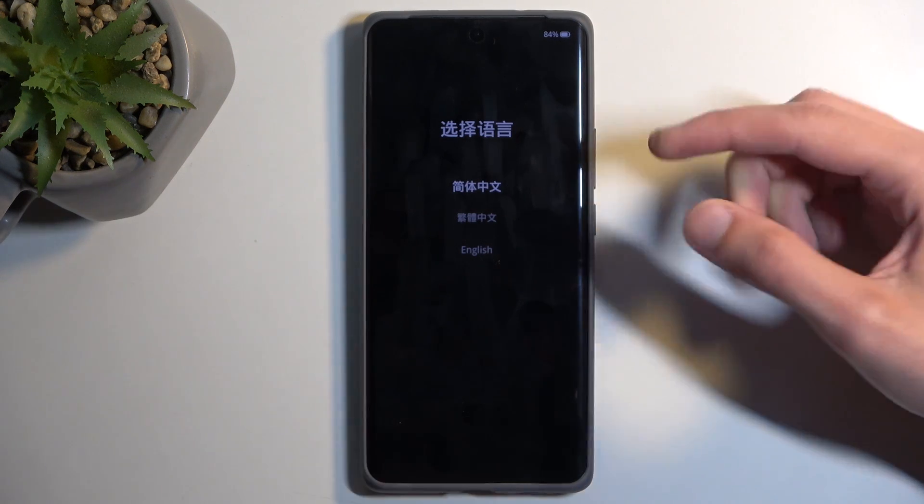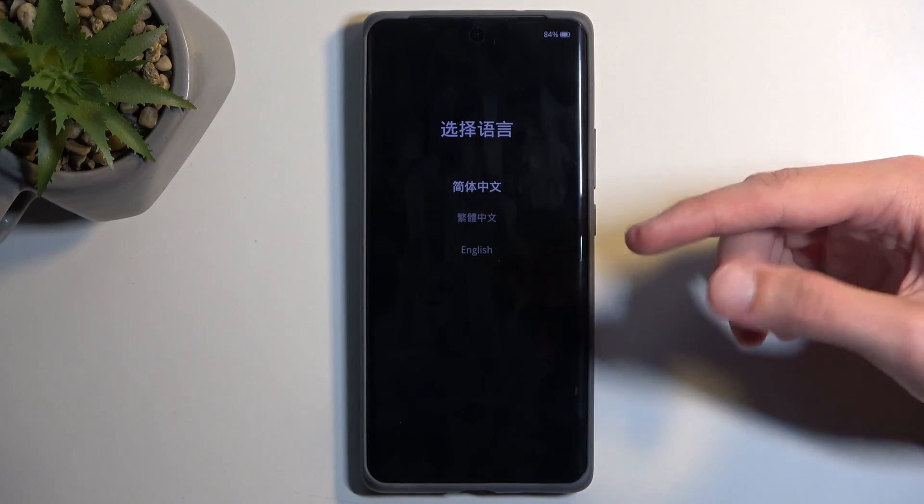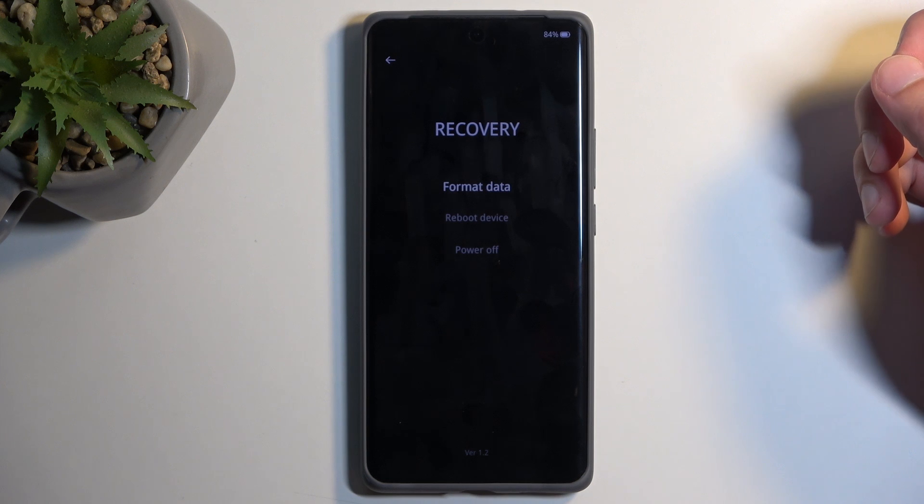After a moment, you will see the language selection page. So here, choose your desired language. I'll be choosing English.